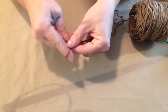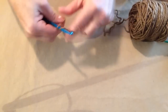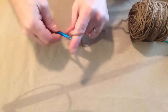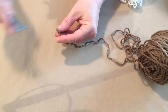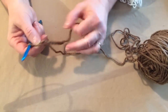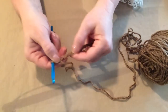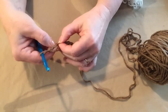Let's go ahead and get started. We're going to make our slip knot and chain thirteen: 1, 2, 3, 4, 5, 6, 7, 8, 9, 10, 11, 12, 13. So we've chained thirteen. We're going to begin working in the fourth chain from the hook because the first three chains will count as our first double crochet. So there's one, two, three, and then here's our fourth chain.